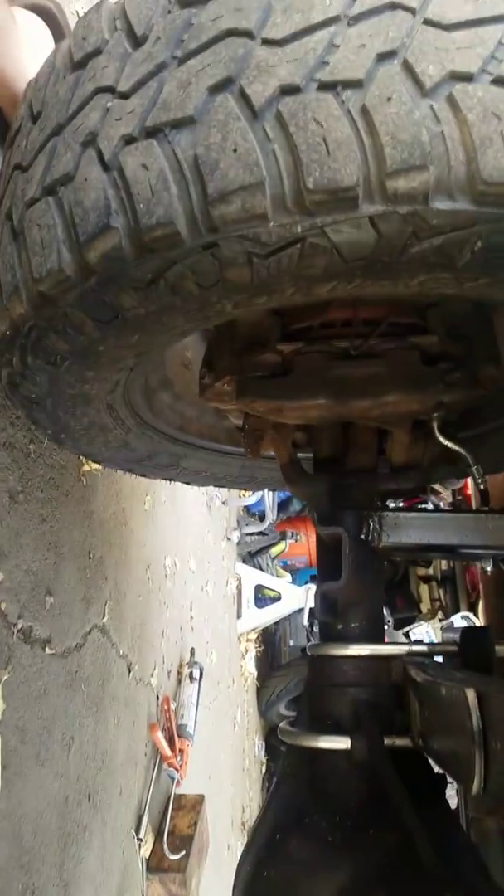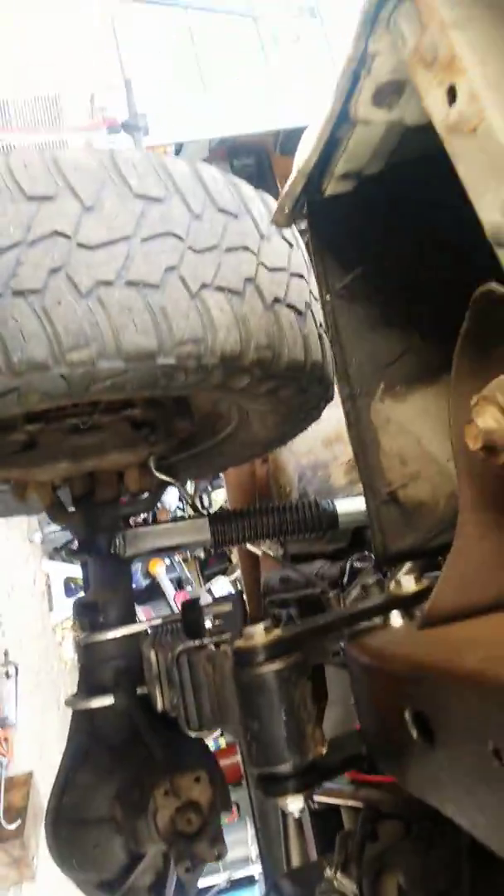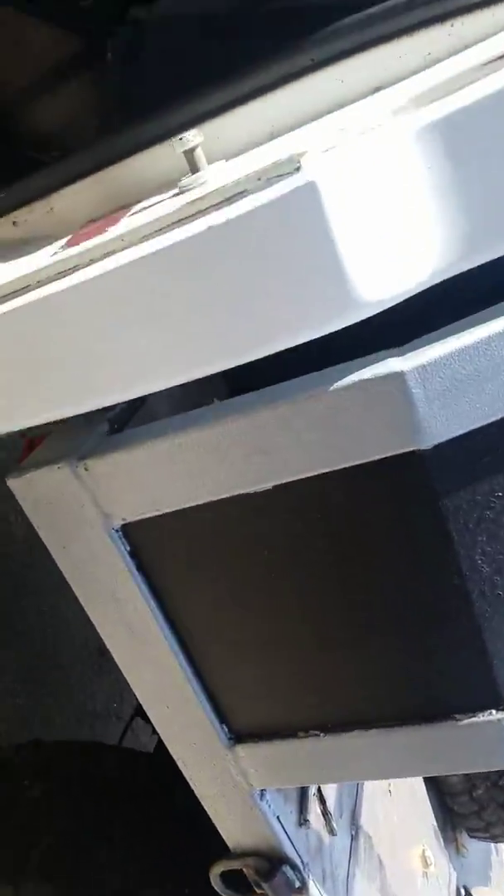That's about it. I'll cut this video off and do another video of a drive, but this kind of gives you a feel for the truck. Oh yeah — 1973 VIN plate.